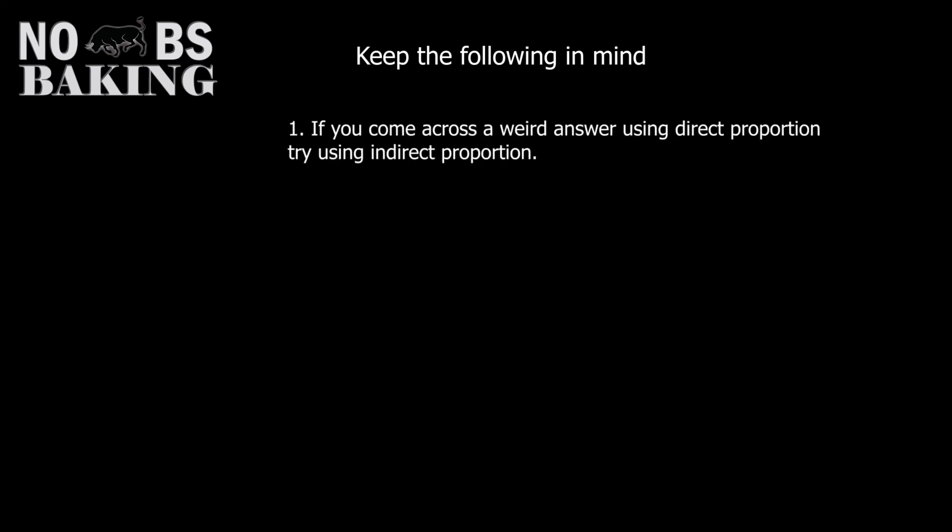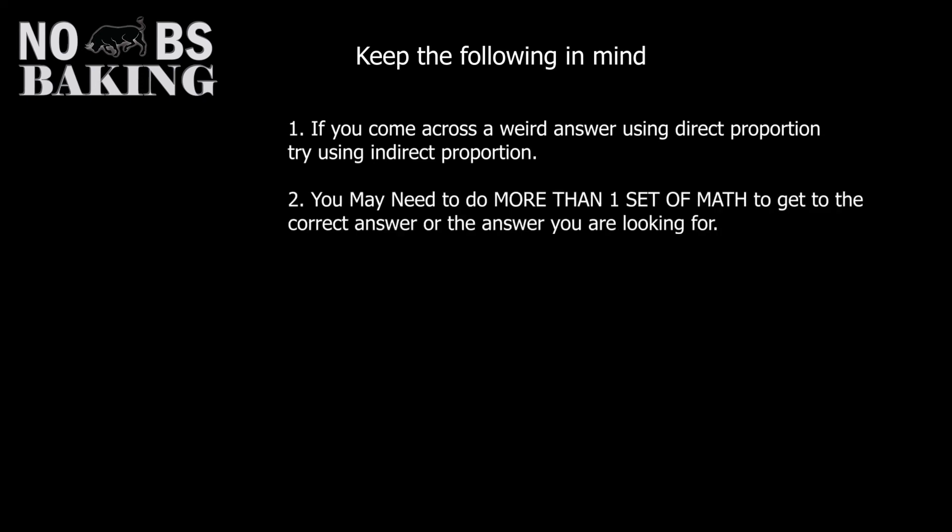Just keep the following in mind when using ratio and proportion. If you get a weird number using the direct method, simply flip to the indirect and see how that works. If you still can't get it to work, then either you made an error, or there is some math you need to look into as solving the problem may be beyond ratio and proportion. Number two: remember not all baking solutions will be solved with one equation. Sometimes you need to figure out one thing first and then use that answer to calculate further.